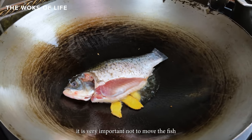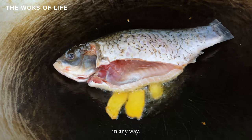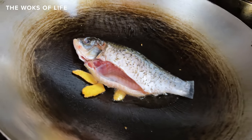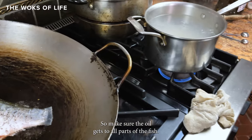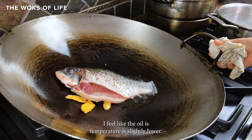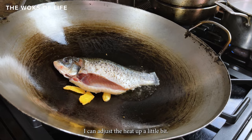At this point it is very important not to move the fish in any way. Just move the wok the length of the fish so that the oil gets to all parts of the fish. If the oil temperature feels slightly lower, you can adjust the heat up a little bit.